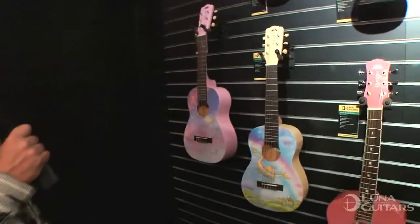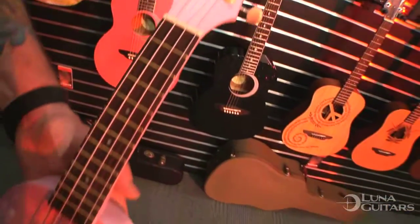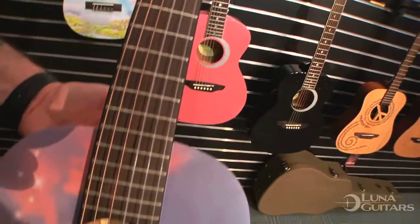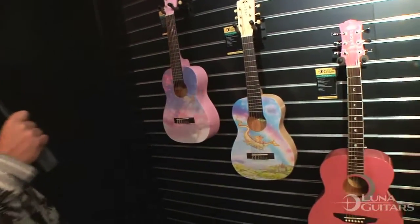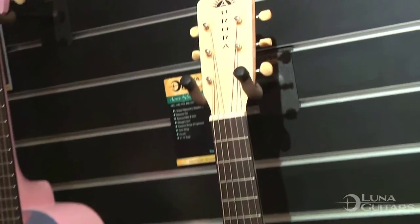Right below that is our second generation Aurora nylon guitars. The two models you see here are the Fairy and the Dragon. This is also available in the Mermaid, just like the ukulele you just saw, available at lunaguitars.com.